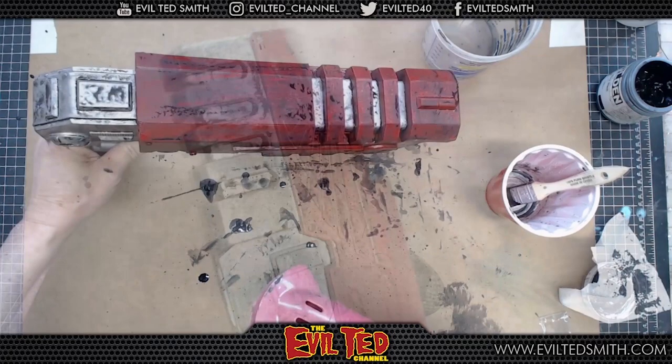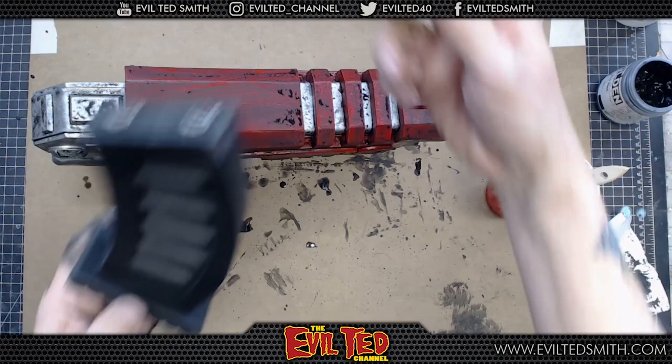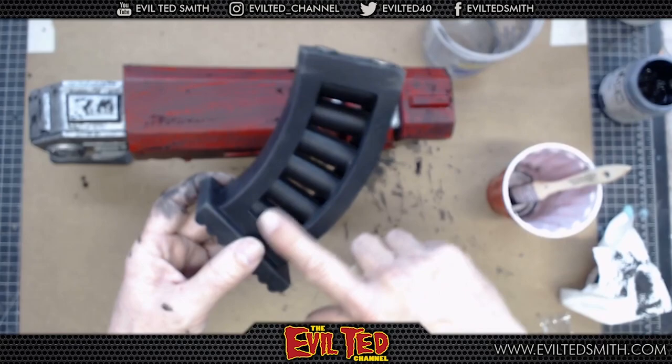We're going to paint these guys — these are my foam dowels made to look like bullets. I have some gold leaf. I like these casings; I want these guys to pop, so we're going to paint these gold. I'm going to do this over in the spray booth with the airbrush.